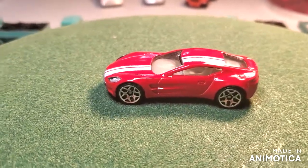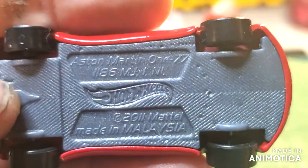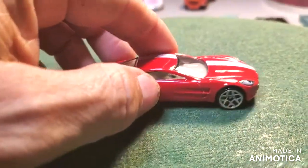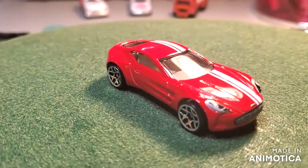The Aston Martin — I believe it's the 177. I can never get it straight. There it is, the Aston Martin 177. This is actually a really cool casting. I don't even know what I'm going to do with it. I think it's a cool color scheme; I think everything on it is cool.